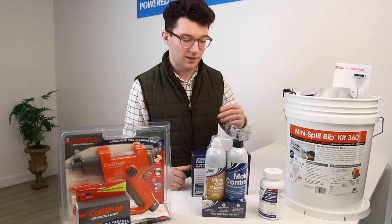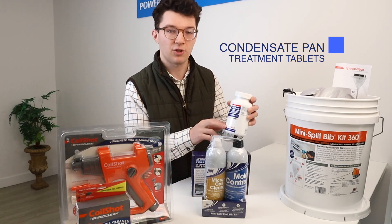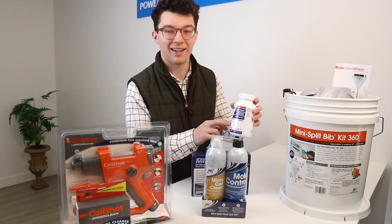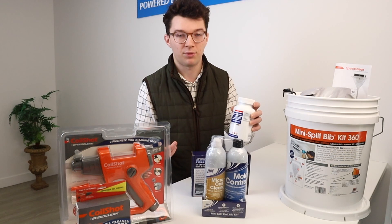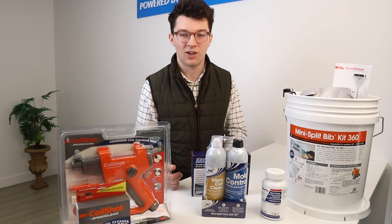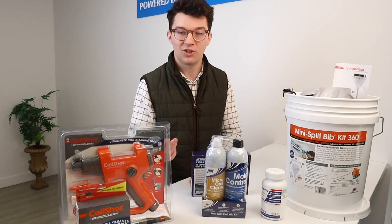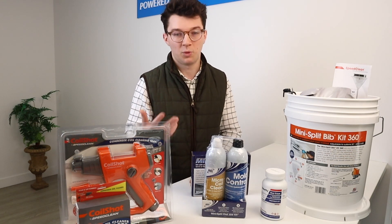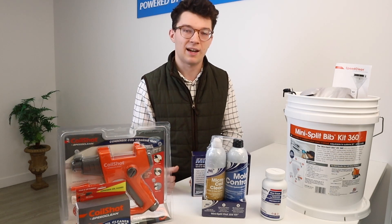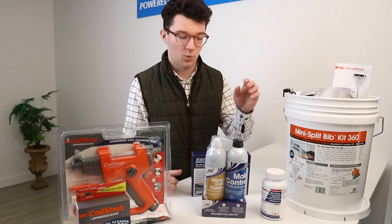The next product we're going to cover is the condensate pan treatment pills. These are most commonly used for conventional systems, but we recommend them for mini splits because they keep your condensate pan clean of different debris that could accumulate in that drain pan. When a system is condensating, all that dirt gets stuck in the drain pan, and what ends up happening is you get clogs and buildups that will break down your system, causing you to call tech support or bring out a tech to fix the issue — when all along you could have cleaned out that drain pan with these tabs.